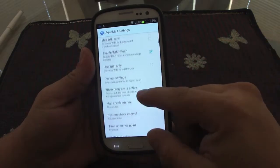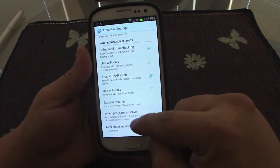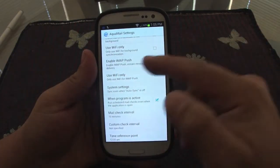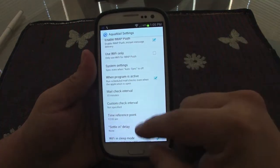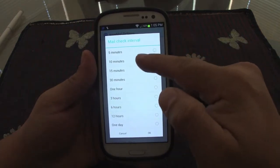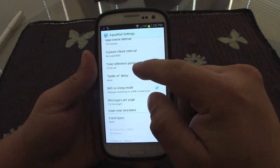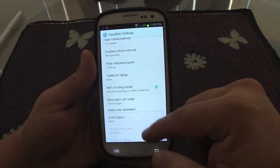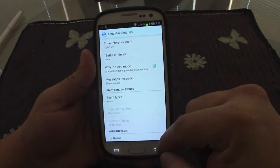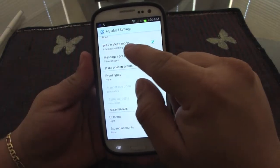Here are some of the most notable settings. You can set it to synchronize mail and check emails on Wi-Fi only, enable IMAP push on Wi-Fi only, and change the check email interval — for example, every 5, 10, or 15 minutes. I have mine set to 10. Time reference point and delay settings are pro-version only.